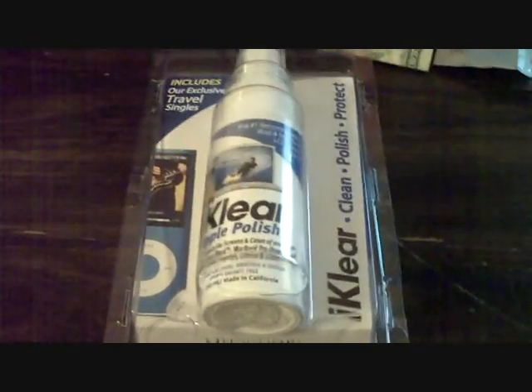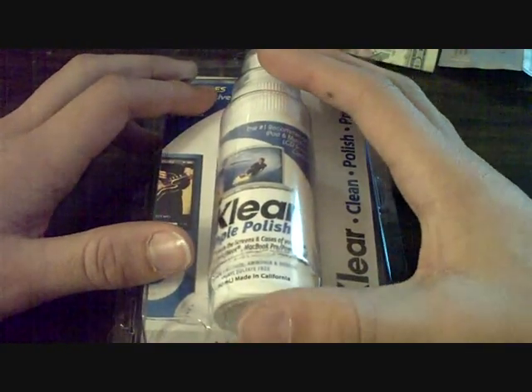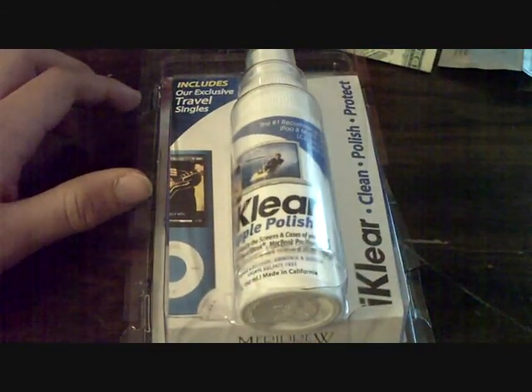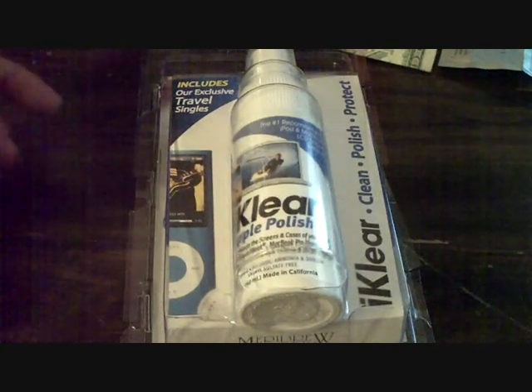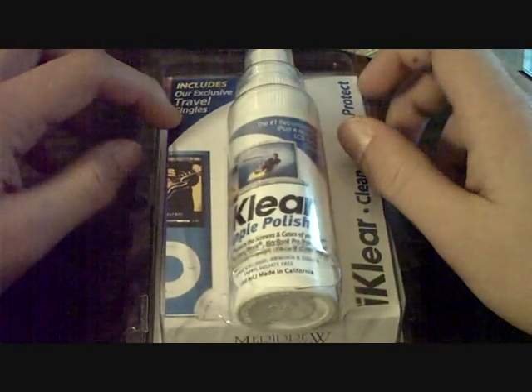As you probably have noticed so far, this is not a case or an app review. This is actually a product review. I got this from mygearstore.com for, I believe, $35, maybe $25. I'm not exactly sure right now, but I will put the pricing info and the link in the description.